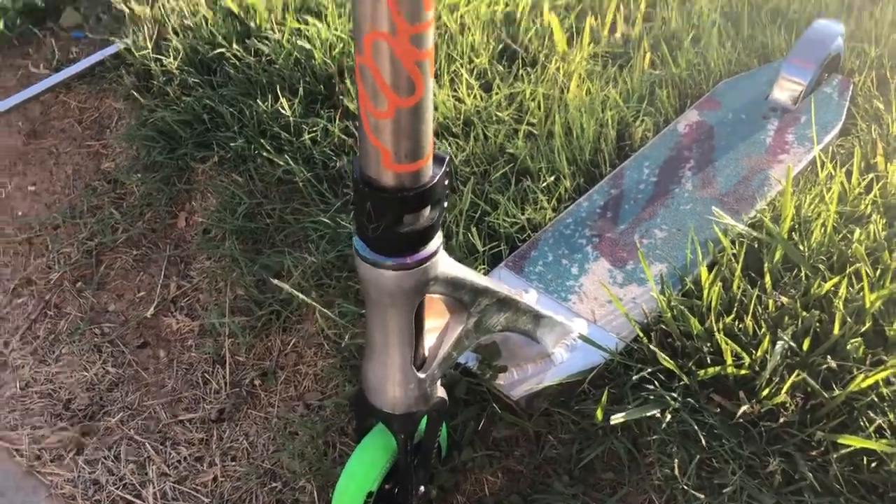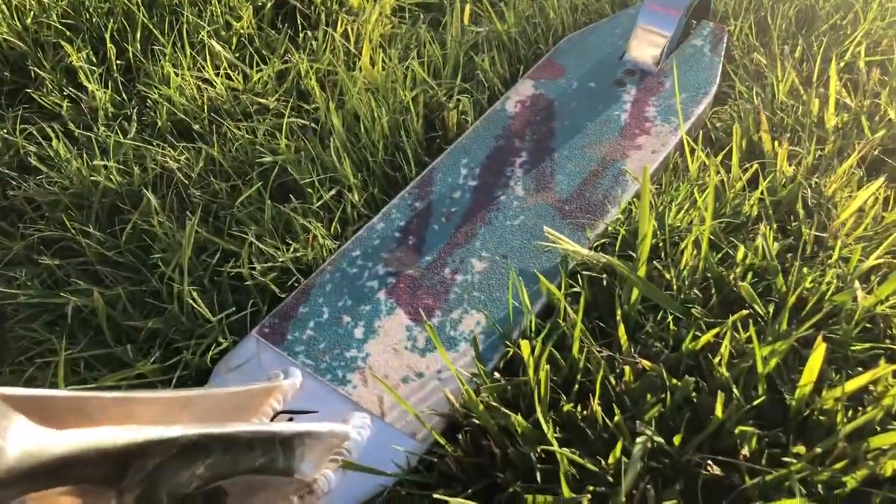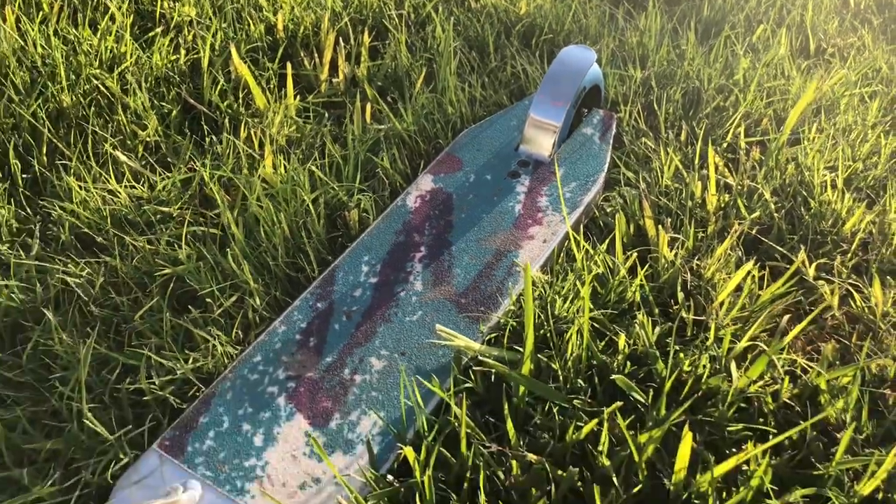Okay guys, all the scooter parts are on now and the scooter looks really good — except for the grip tape. You can see everything is pretty much all new, except for the grip tape. The grip tape looks super bad.